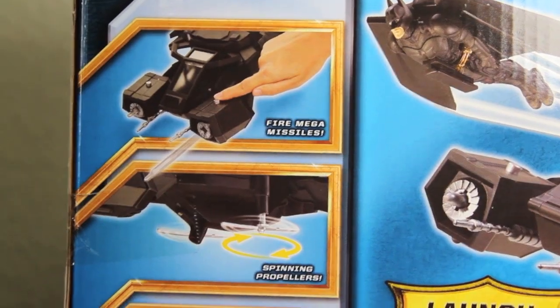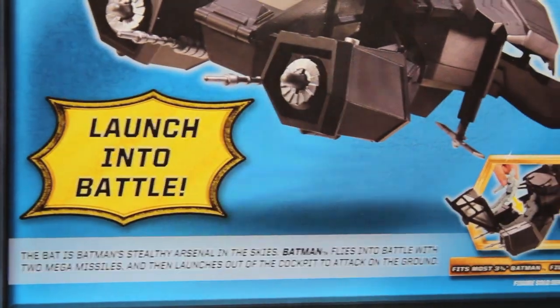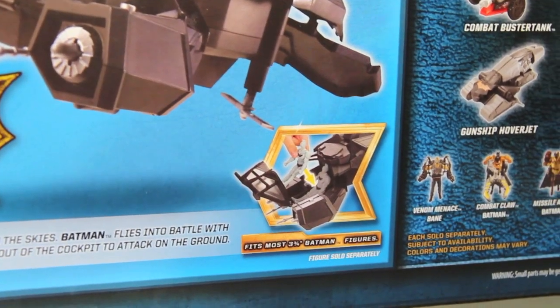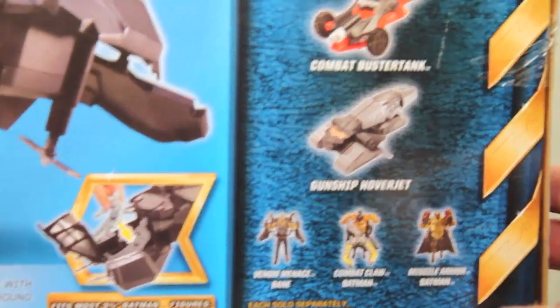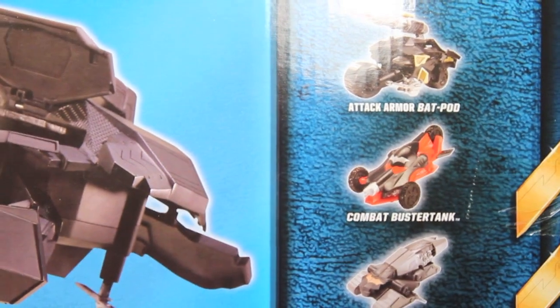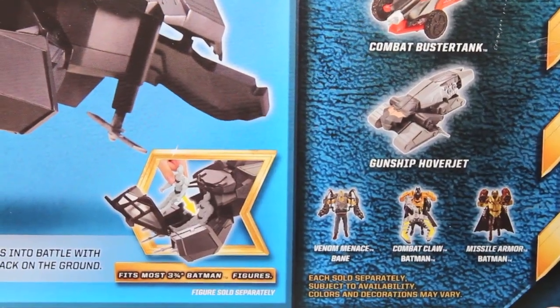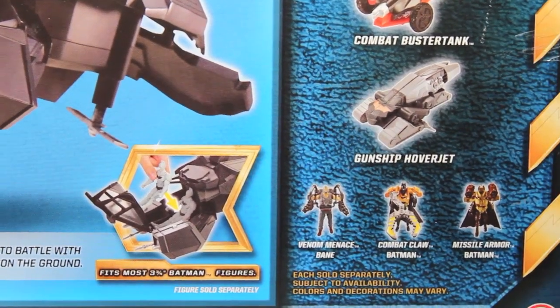It says here it fires mega missiles, has spinning propellers, and an easy grip flight handle. It launches into battle, and it fits most 3 and 3/4-inch Batman figures. You can also see other figures in the line, including armor attack, Bat Pod, combat buster tank, gunship, hover jet, and the bat tech figures.